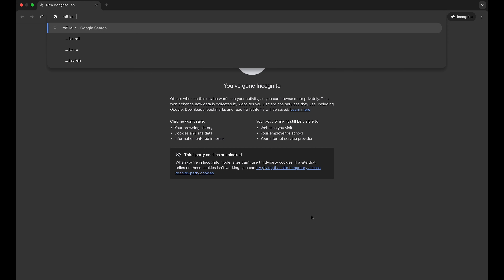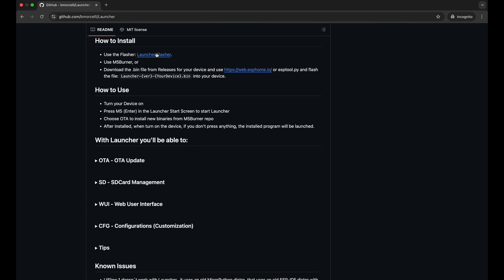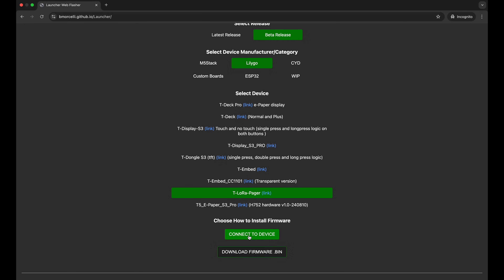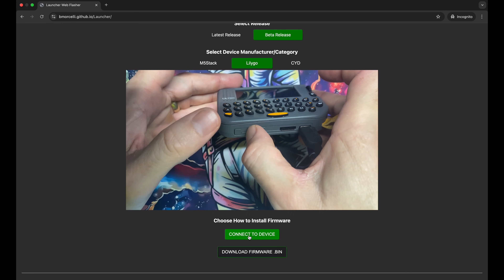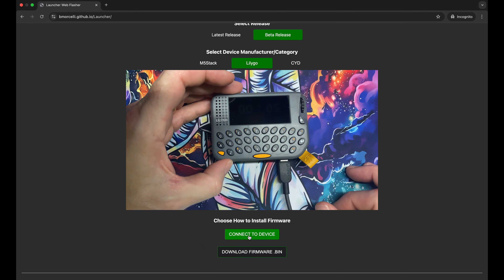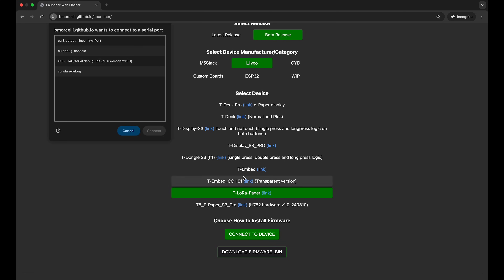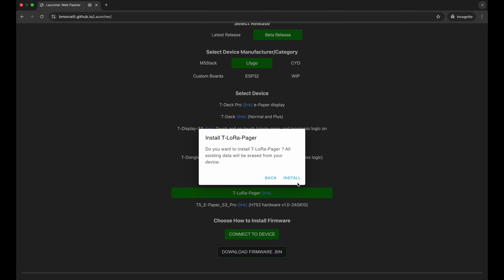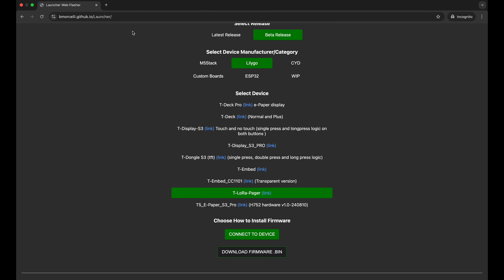On the computer, search for M5 Launcher and click the first link. Scroll down to Launcher Flasher, select the beta release for the LilyGo T-Deck Pager. Before connecting: with the device turned on and screen on, plug in USB-C, hold the middle button, press the left button, and let go of the middle button — the screen stays blank to confirm it worked. Click Connect to Device, allow the connection, and you'll see the JTAG serial debug unit. Connect, then hit Install T-Deck Pager, do an erase, hit Next, and install.